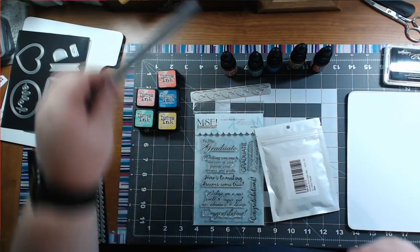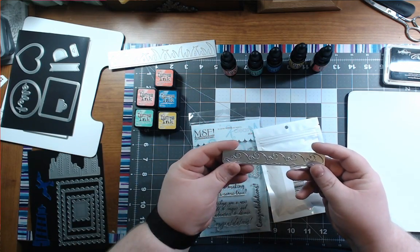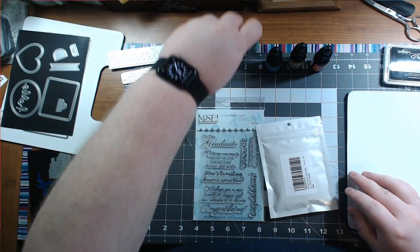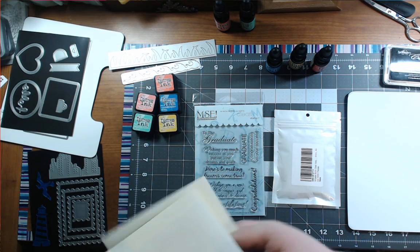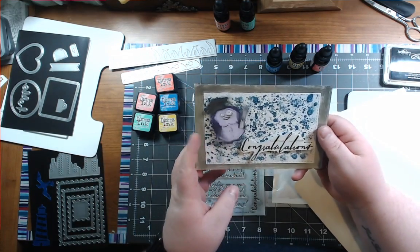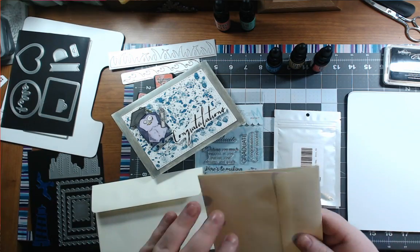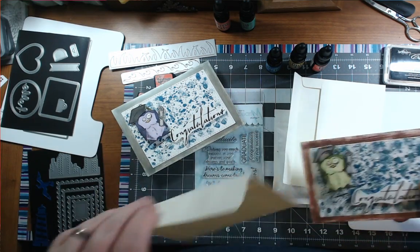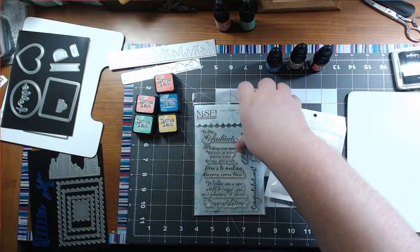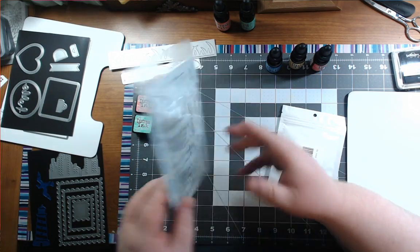The other thing I bought was this die set to make grass, and this die set to make ocean waves. And I got this new stamp set because I did a card video on my YouTube — a couple of graduation cards — but I didn't have any sentiments to put in them. I had no graduation sentiments. These I got on Amazon for a really good price, I think 10 bucks. So these were a really good price.